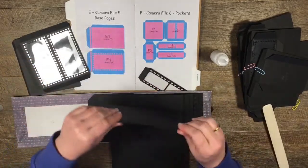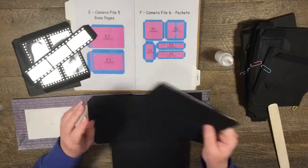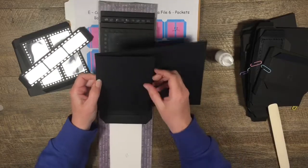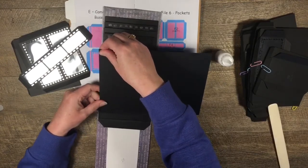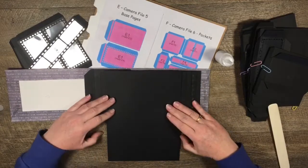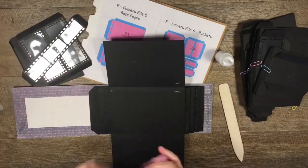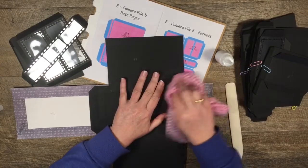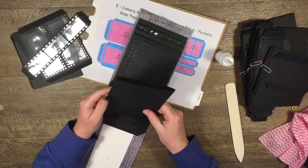So now the base page has become a flip - super easy. I'm going to do the same with this one on the top and attach it up here. I'm sorry I have to flip it around so I can line it up because I just can't see from the angle. So then we have flips coming out from the top and the bottom, and these will hold six by four photos. We already have lots of space on this page.